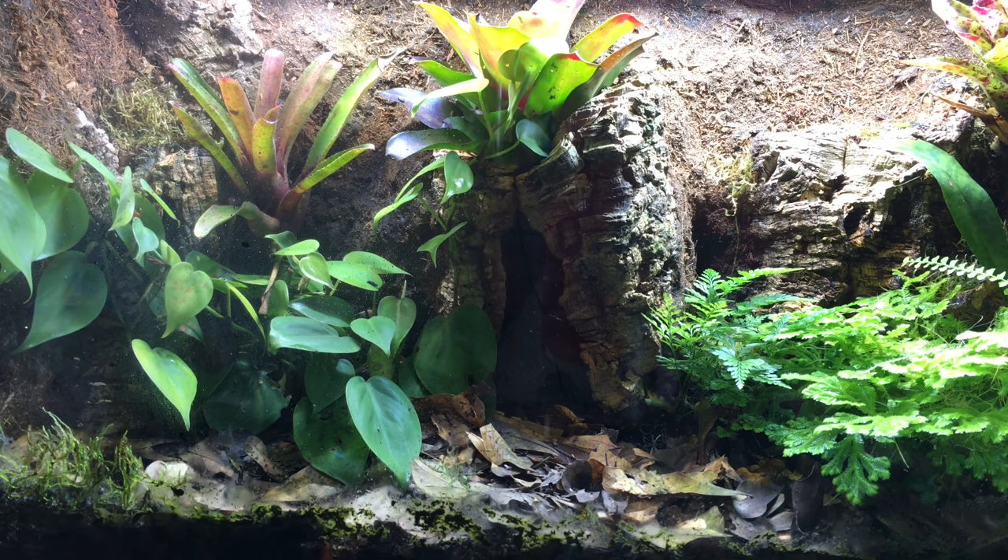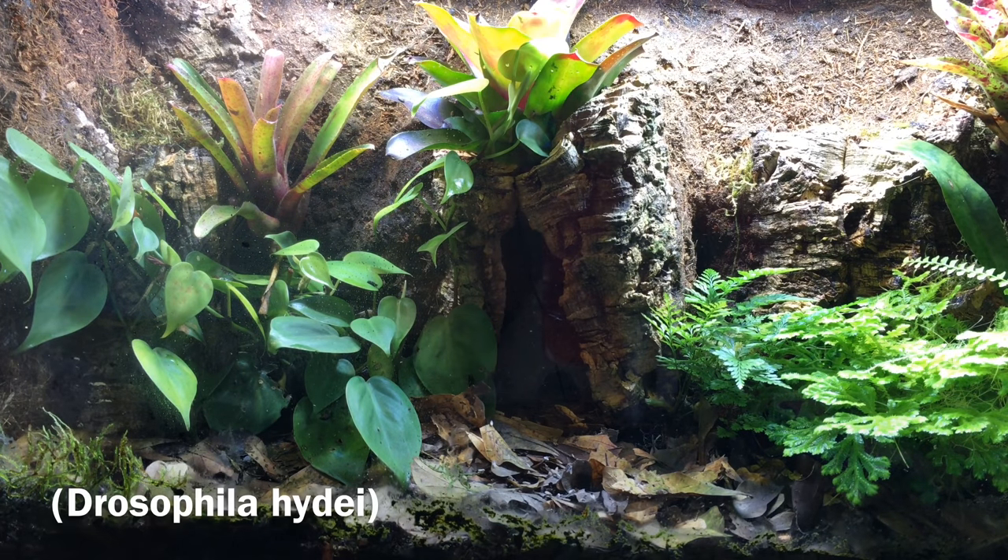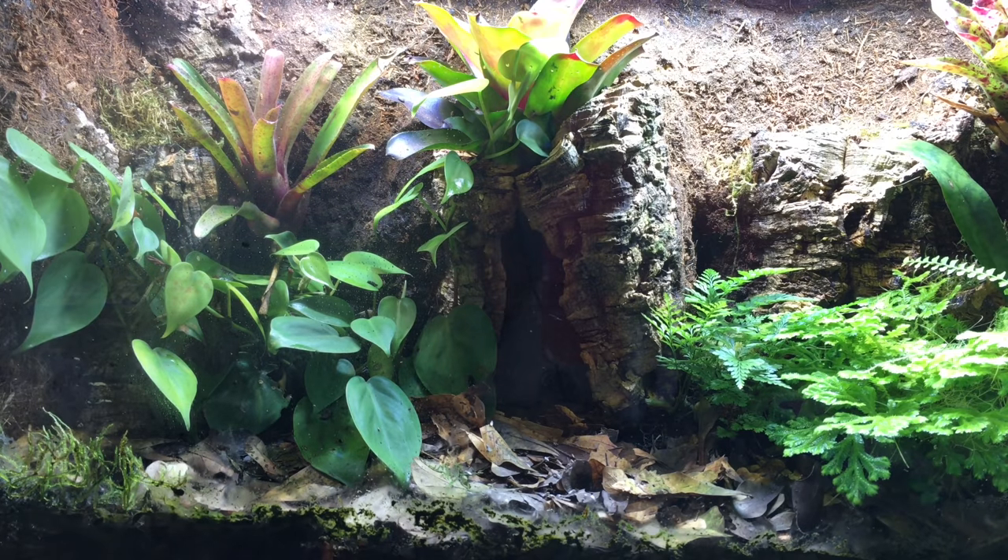I feed something, and I film it, and it's fun. So let's start out there, get a few flies going. These are hide-eye flies, the larger variety used for feeding dart frogs commonly. I'm curious to see how long it takes them to come out and start eating — it's probably not going to take them very long.